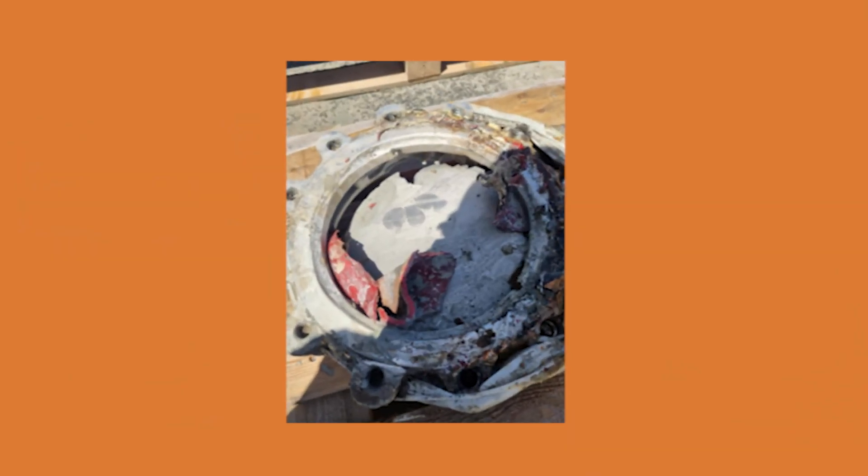Erosive wear is common around pumps and happens when the wear liner is worn down due to turbulent and fast-moving slurry. We've got customers that have shown us rubber wear liner that's torn off and ended up downstream of the pump, blocking the piping. Pumps accelerate this type of wear because of the extra turbulence and vibration.